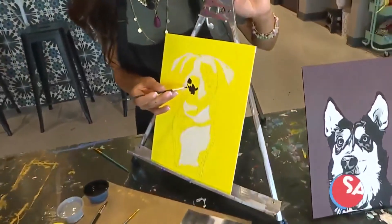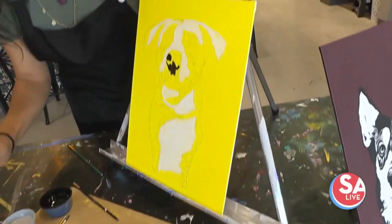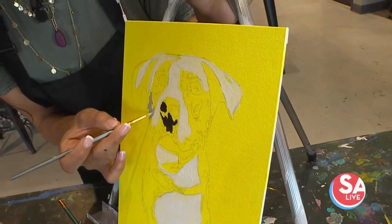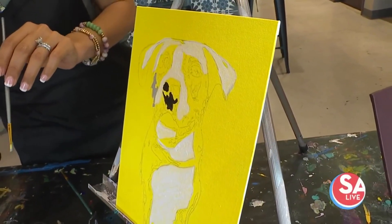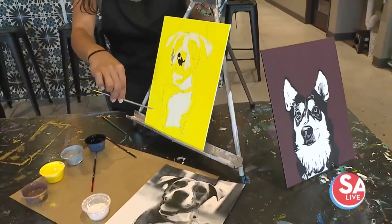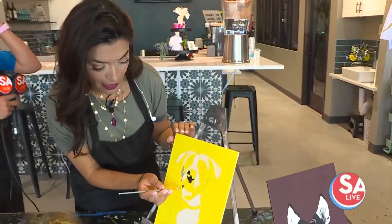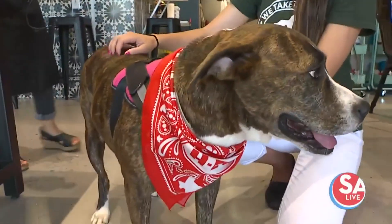This is Jenga, who you saw earlier. We took a picture and she is doing — you can pick whatever colors you want. Some people do abstract, other people do other colors. You could do not even just the colors of your pup. It's so much fun and it's such a worthy cause. You can send the picture of your own pet and we're able to pixelate it and then transfer it. A portion of this will go back to the Animal Defense League. Jenga is being painted here and she needs a home.